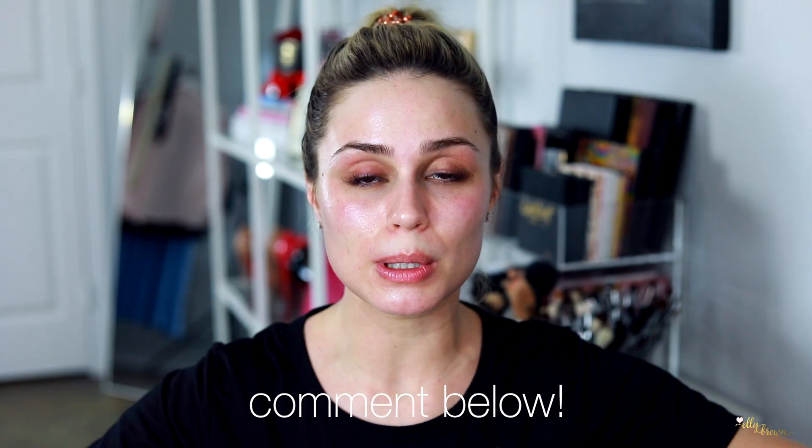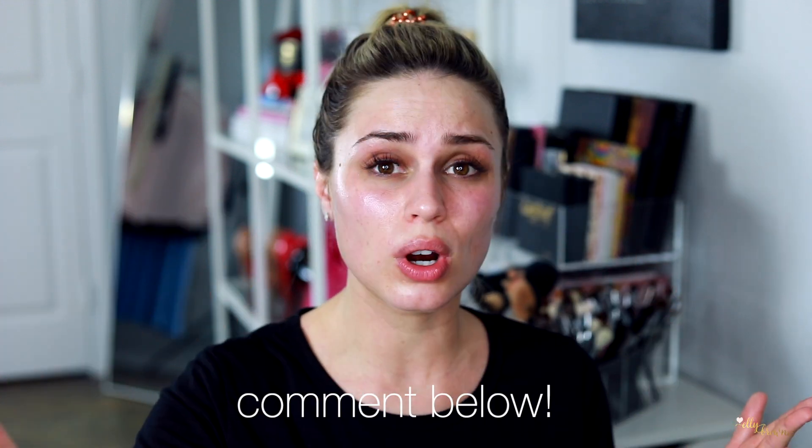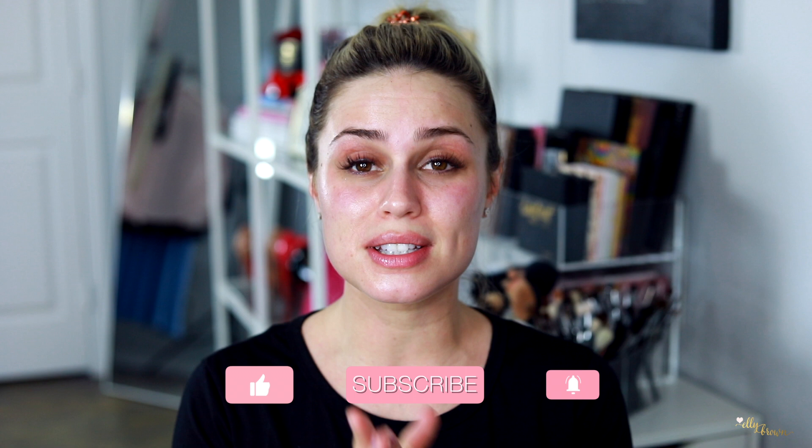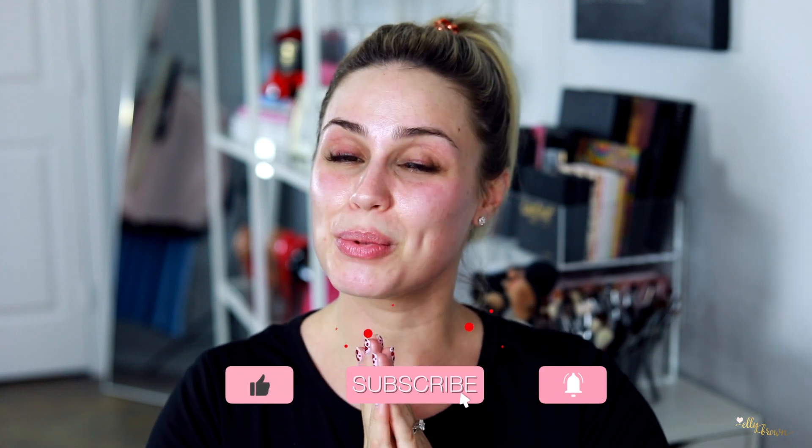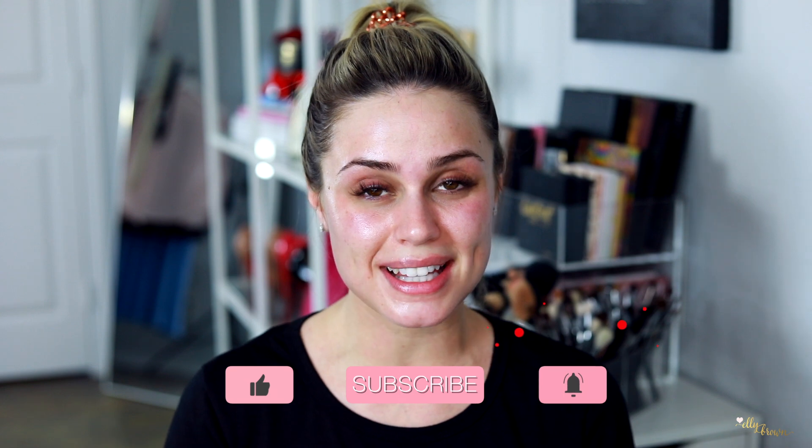I hope you enjoyed this review! I'd love to hear your thoughts in the comments below. Do you have the GlowPro or the Aura? Have you tried micro needling at home? Don't forget to subscribe, and give a thumbs up if you liked this video. I hope you guys have an absolutely fantastic day and I will see you guys again soon. Bye!